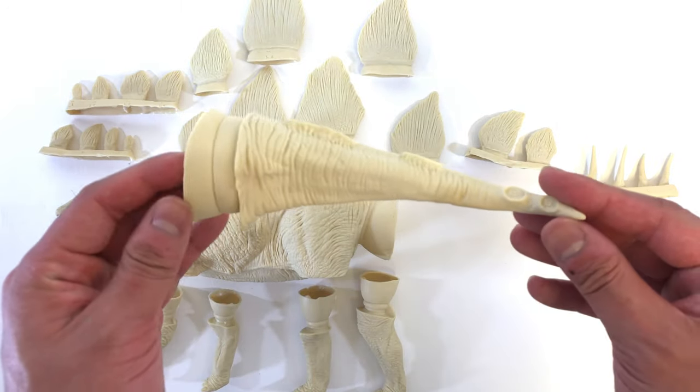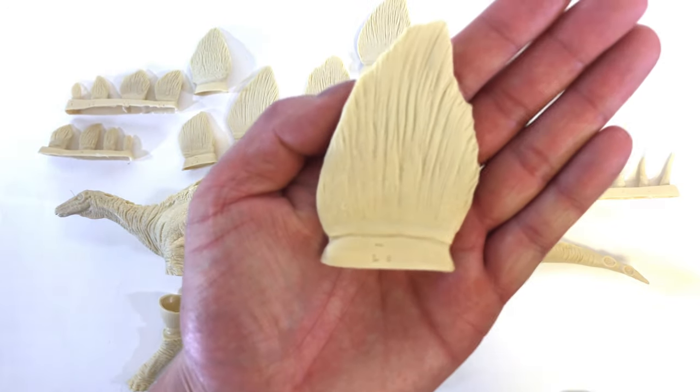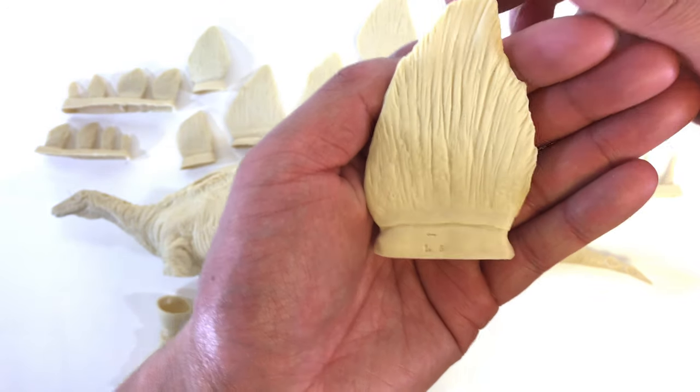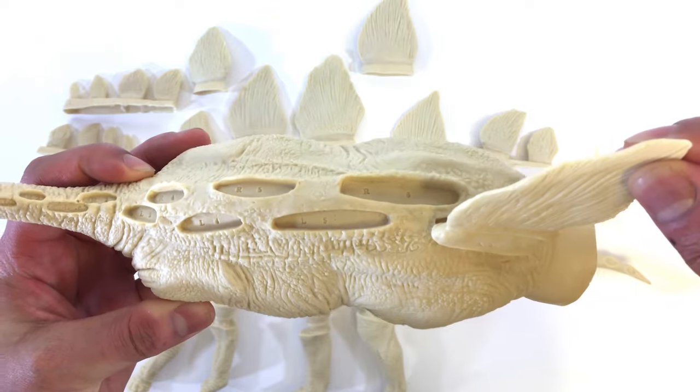Here's the tail piece, which also shows some slots for the plates. Taking a closer look at one of these plates, we can see some fine detail. Each plate is coded — this is L6 — which corresponds to a spot on the model, L6 right there.